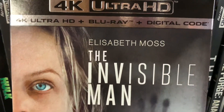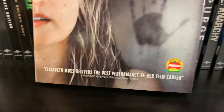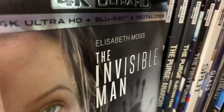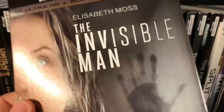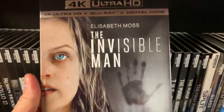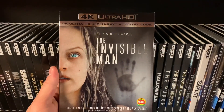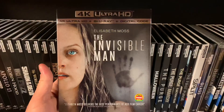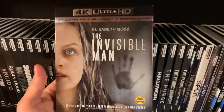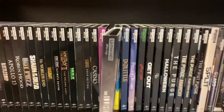At the front, this stars Elizabeth Moss right here. The title is embossed and this is a glossy finish. Not a big fan of the artwork here — they chose... don't know why they went with this particular image, but who knows. Let's take a look at the spine.